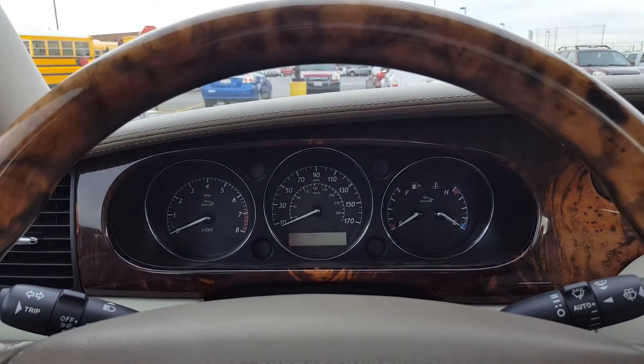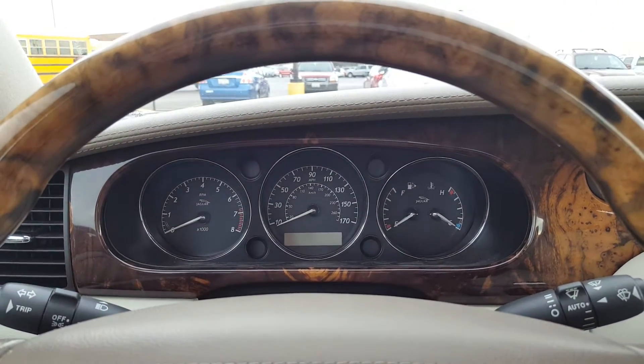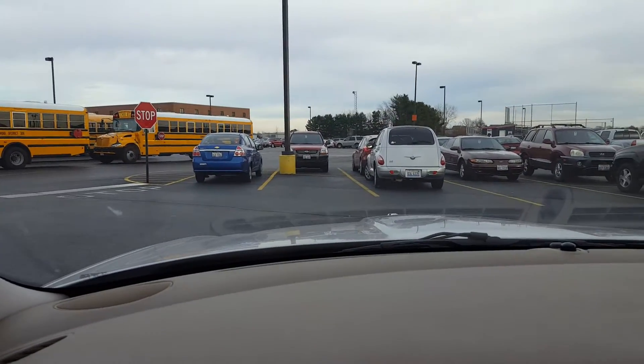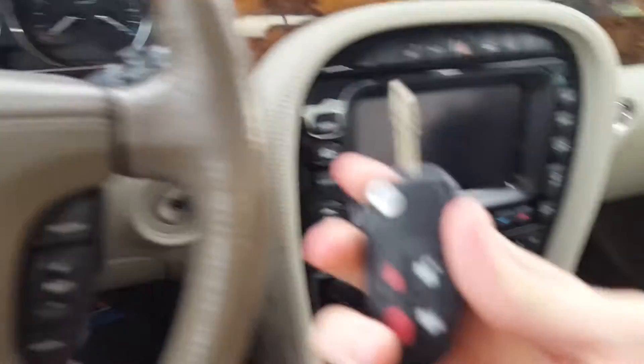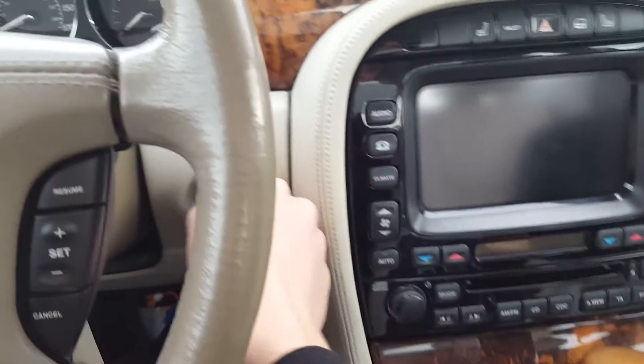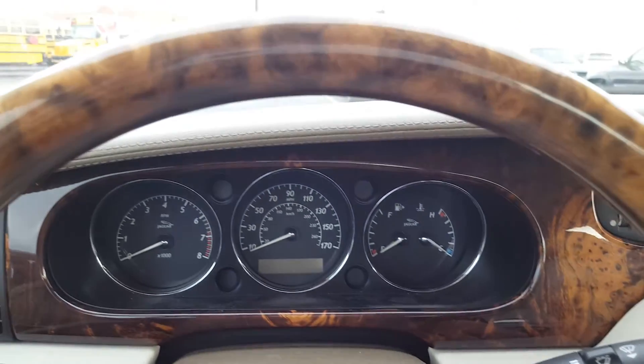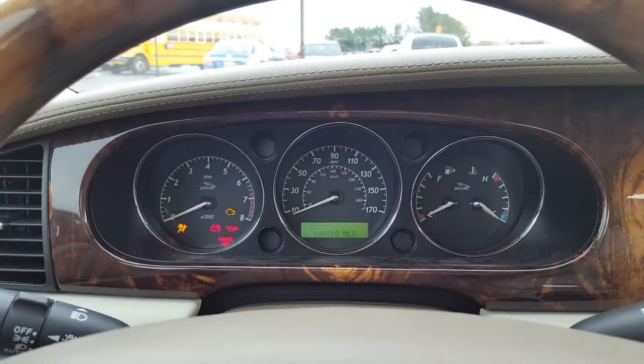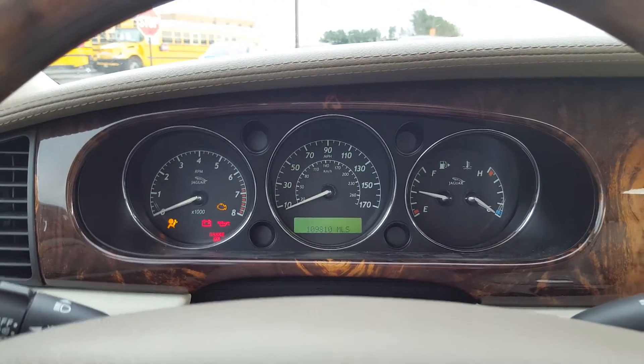Hello guys, busmaster99. As you can tell, I am now driving to school and I'm in the parking lot. We're gonna do a cold start — it's 33 degrees outside, so let's see how slow the engine starter turns.